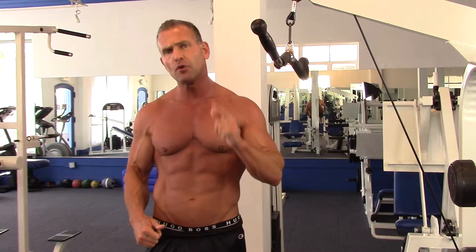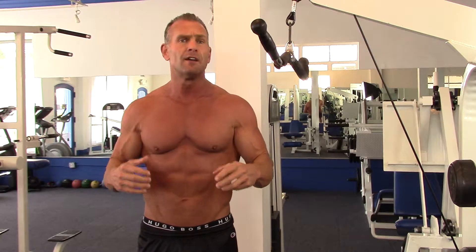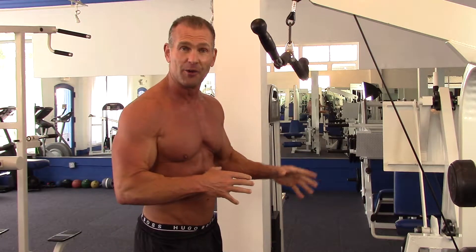Hello there everybody. I'm Jeff Seidman. I'm going to show you how to work the triceps properly. You don't want to use any momentum or bouncing or jerking or swinging. I see a lot of people doing that at the gym — they let their ego get involved in the movement rather than working the triceps properly. I'm going to show you how to work the triceps properly without letting the ego get involved.